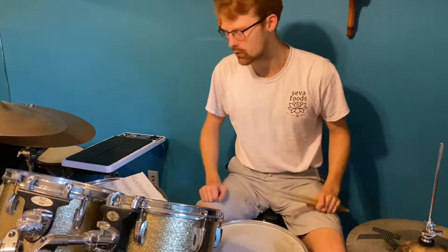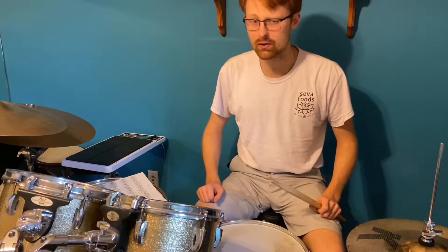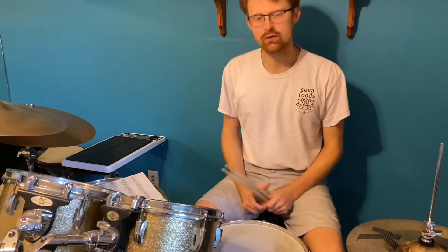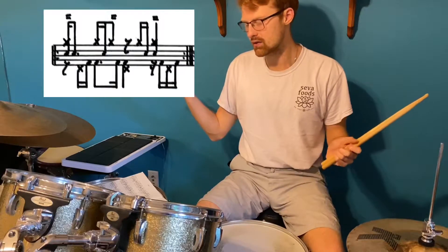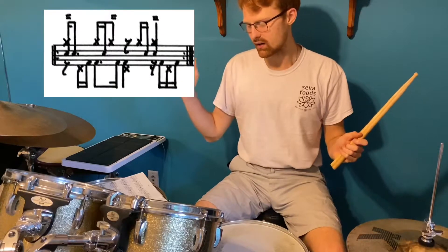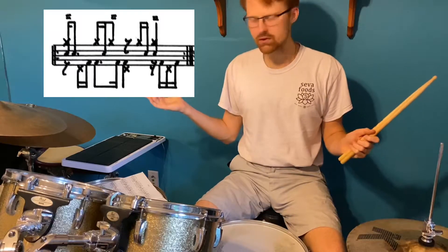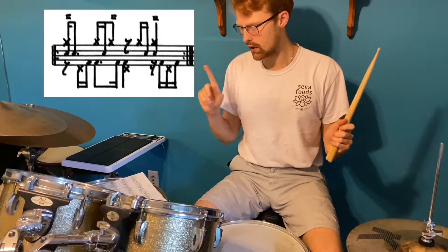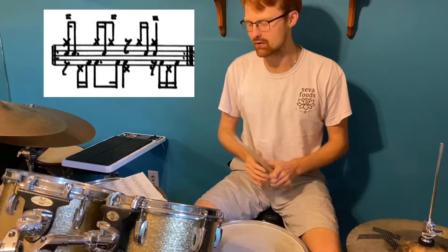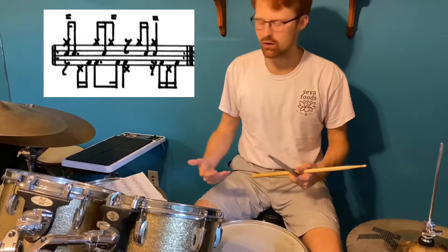This is a really cool one — this is Groove 51. I'm kind of going in order, though sometimes I might skip ones. But this is a really cool one, so let me show you what it looks like. It has a different hi-hat pattern, so this is a really cool one to work on.